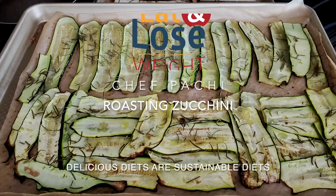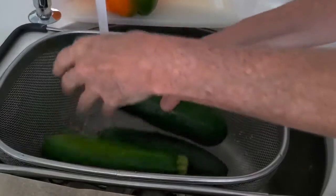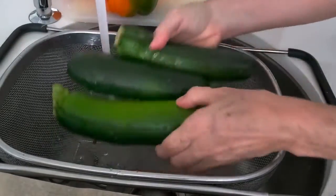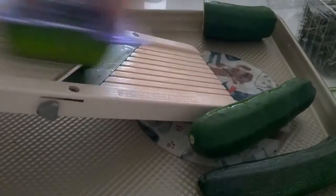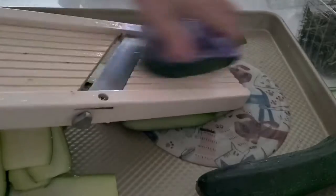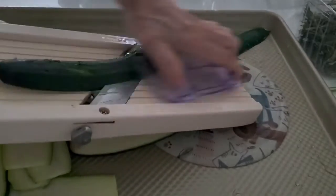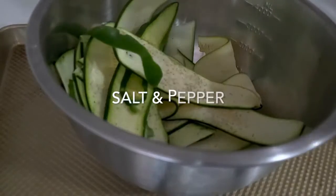Now we're going to show you again how to make these easy and delicious sliced and roasted zucchini. The first thing is to get a zucchini that is pretty firm. Wash the zucchini and slice them — the easiest way is on a mandolin, slicing them about an eighth of an inch. We want them thin but not paper thin, because then they become too crispy.